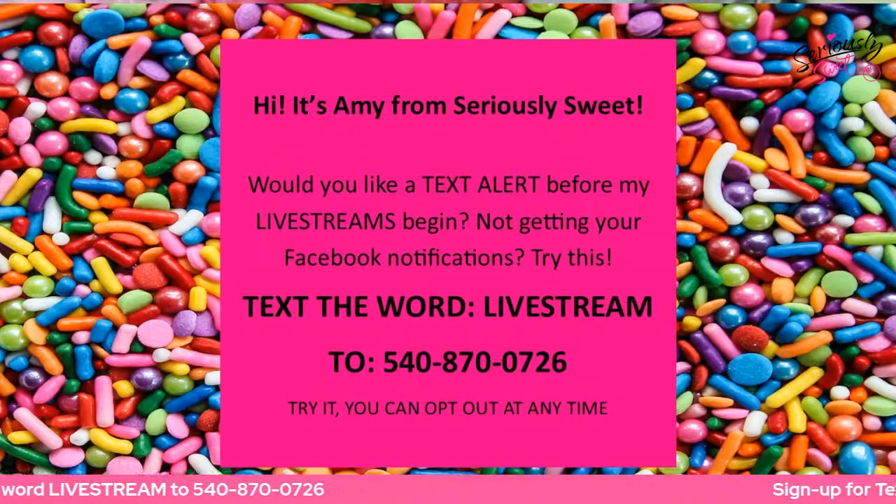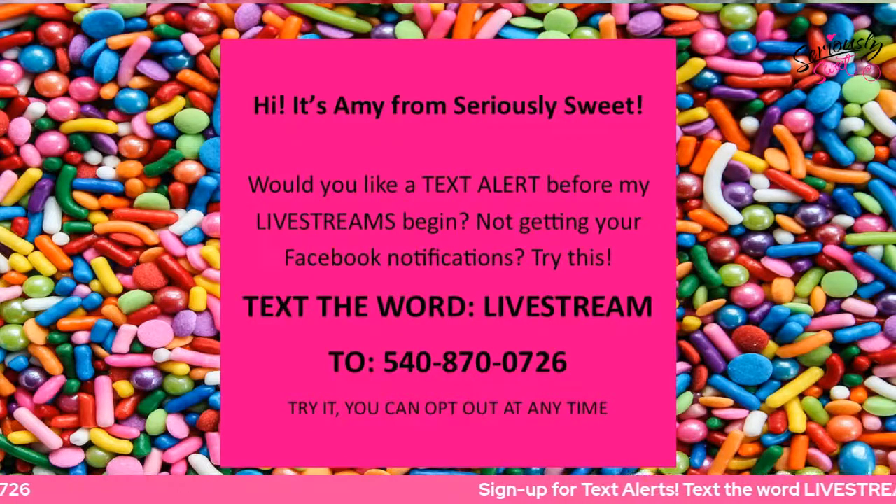Hello, everyone. It's Amy from Seriously Sweet and Cookie Snack Attack. I hope you guys are doing well today.